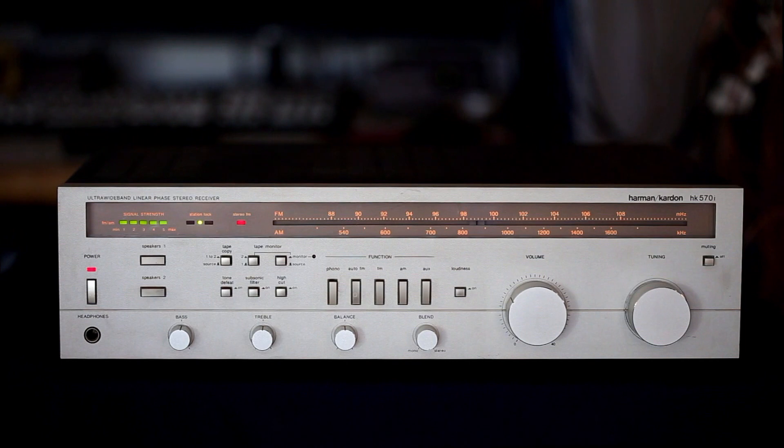Our bass and treble controls have center detents, as does the balance control. There is a control called the blend, with two positions: stereo and mono. According to the manual, the mono/stereo blend control allows you to compensate for a variety of speaker placements. Ideally the speaker spacing should match the listener distance, and the control should be full clockwise for stereo. If speakers are substantially farther apart than the listener distance, rotating toward mono may improve stereo imaging.